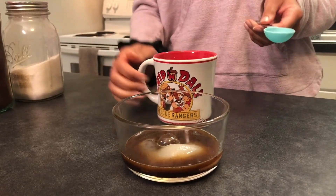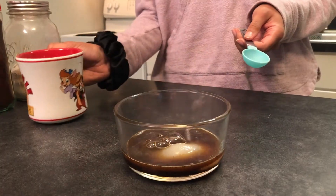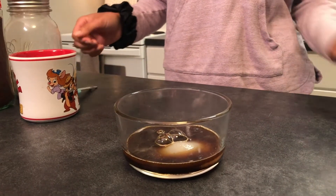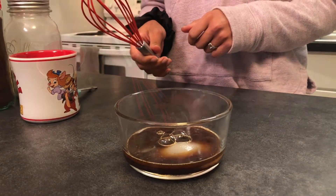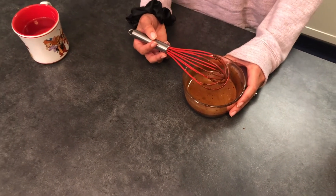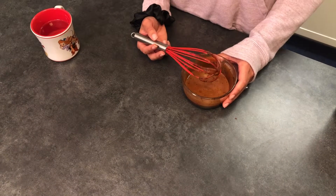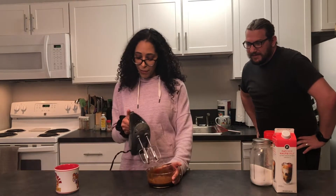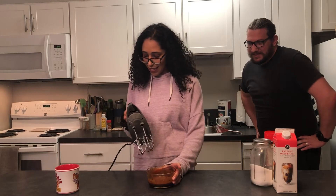Now that everything is in the container, you can take a whisk or a hand mixer and whip it up so it turns into whipped coffee. Whisking by hand is going to take forever — you can still do that — but I think we're going to try something else. We are going to use a hand mixer. Plug it in!